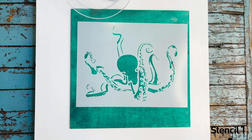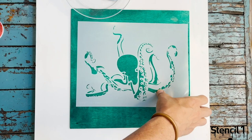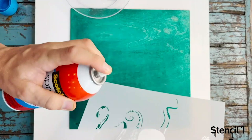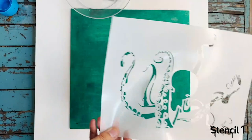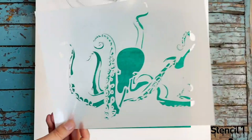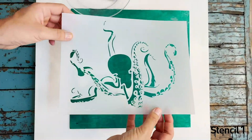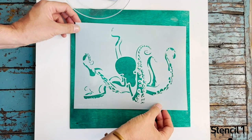Another tip is to use a low-tack spray adhesive — this will secure all the little areas firmly down to your surface. In a well-ventilated area, spray the back of the stencil then let it dry about 60 seconds. You don't want any glue residue coming off onto your canvas, but this way your stencil is really going to stay right where you want it to be.